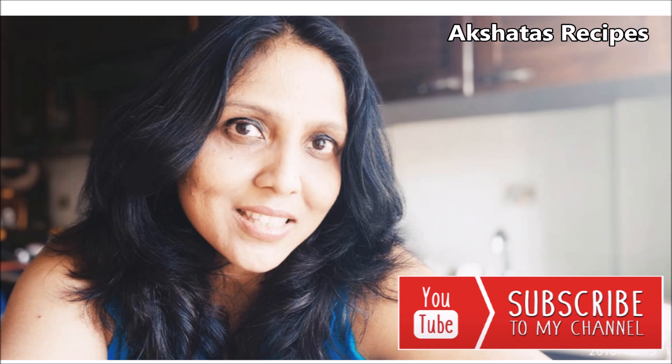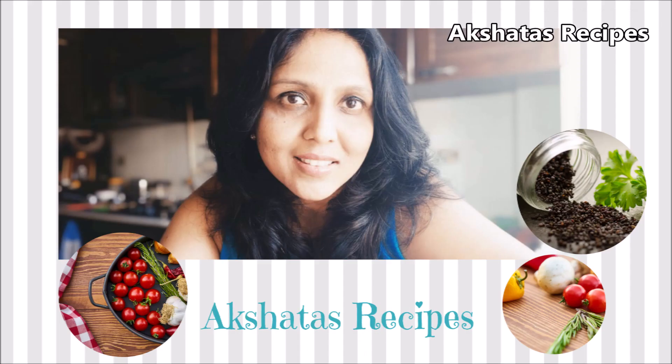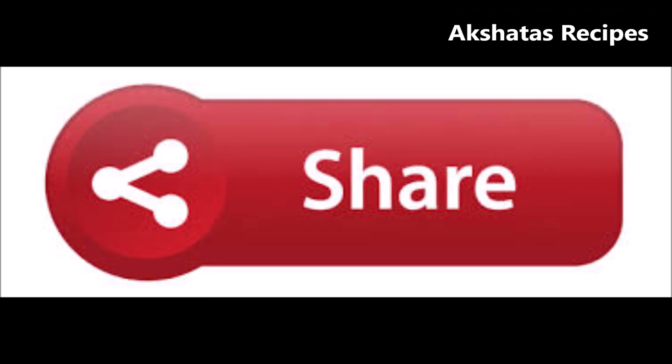Once you've subscribed to Akshita's Recipes, don't forget to click the golden bell below the video so that every time I put up a new recipe, you'll get an email or message. Please visit Akshita's Recipes — as of today I have around 230 recipes, all easy, quick, and delicious. Please share my recipes with your family and friends so more people can enjoy and try them out and give me their feedback.